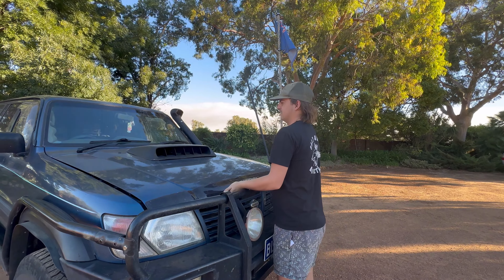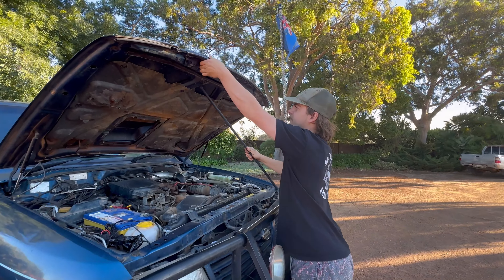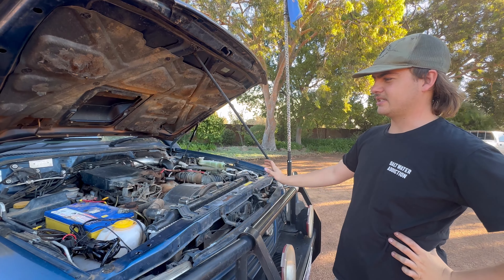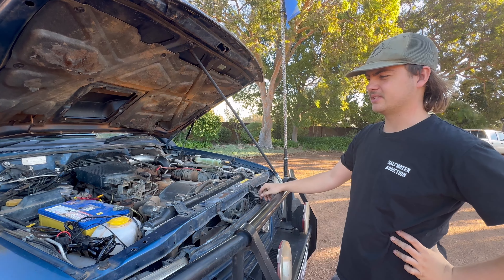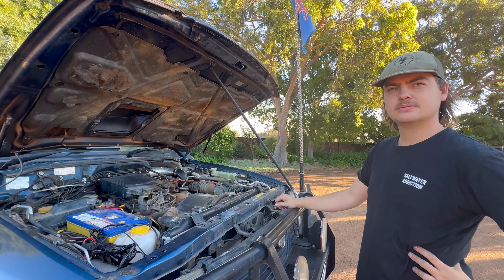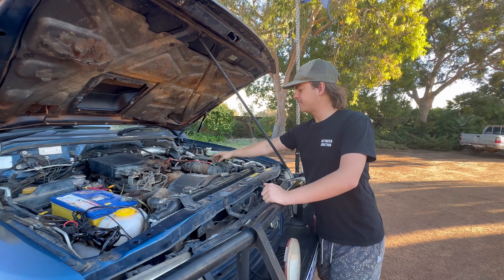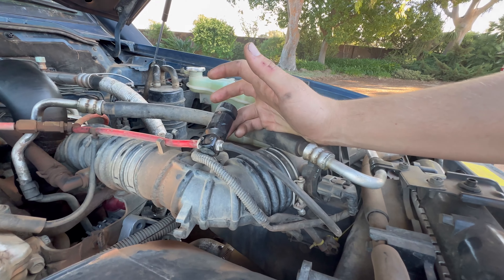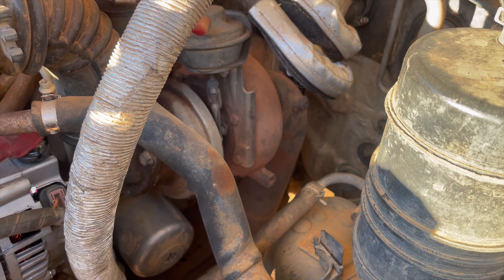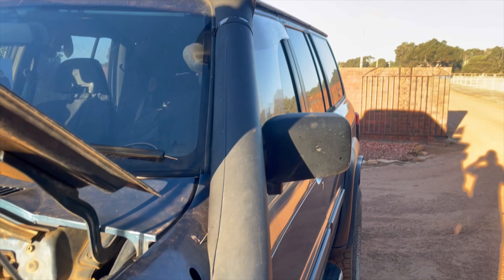Under the bonnet now. As I said before, it has a newer motor in it, it has a fresh rebuild in it. My gas struts are failing so I have to use the antenna. But besides that and the intercooler, it is completely factory underneath here. Mind the wiring - that's just me being lazy and not bothered to wire the spotlights in properly, I will get to it. It does have an aftermarket boost setup in it which you need to do with these ZD30s. It has a straight-through three-inch exhaust - you can kind of see it just down there. And the snorkel, which I fitted myself.